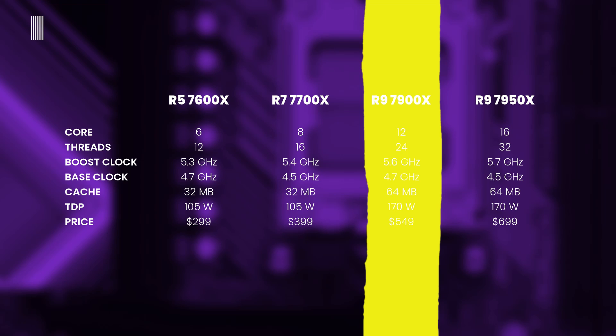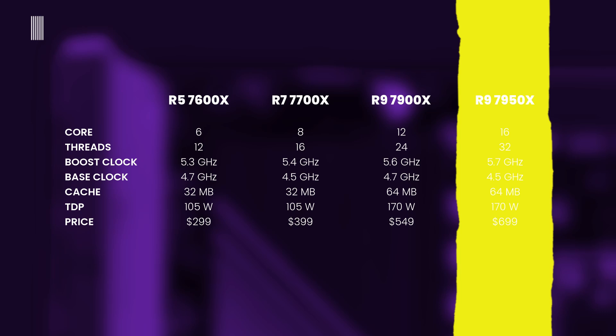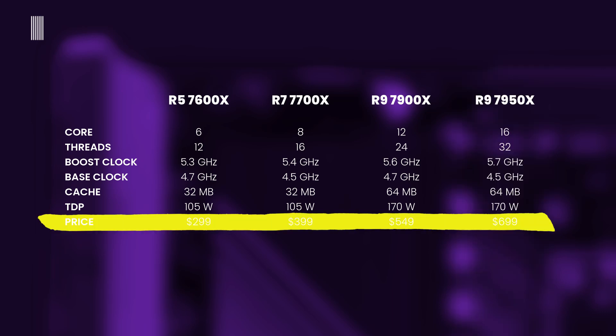The Ryzen 9 7900X has 12 cores and 24 threads, a 5.6 GHz boost clock, 4.7 GHz base clock, 80 MB of cache, and 170W TDP. The Ryzen 9 7950X has 16 cores and 32 threads, a 5.7 GHz boost clock, 4.5 GHz base clock, 80 MB of cache, and 170W TDP. As for pricing: the Ryzen 5 7600X sells at $300, the Ryzen 7 7700X at around $400, the Ryzen 9 7900X at $550, and the Ryzen 9 7950X at $600.